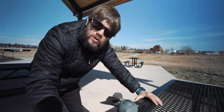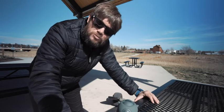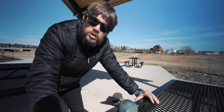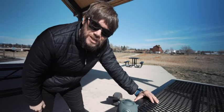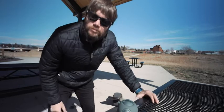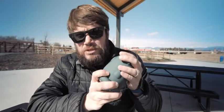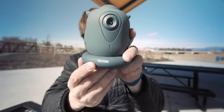I miss riding my one wheel. Finally, it's getting nicer outside. That thing is so cool, but I really want the new one, the GT — 32 miles per hour and 32 miles range. Okay guys, so this company sent it to me. It's called Telesin. They sent me this thing for free, but this video is not sponsored.